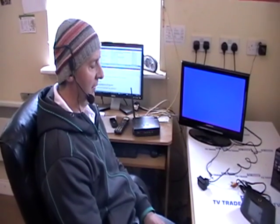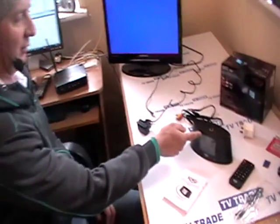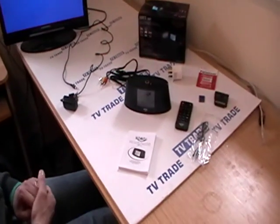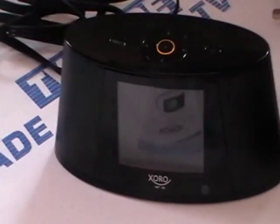I'm now going to introduce you to a new product we're adding onto the TVTrade.ie website. It's called the HMT350 and it's made by Zorro. It's basically an internet radio but it also has internet TV with a built-in screen on the front of it. It has a decent media player built in as well and lots and lots of really cool features.